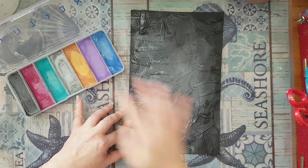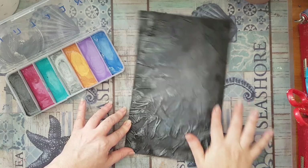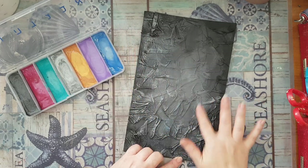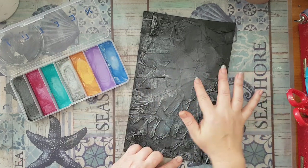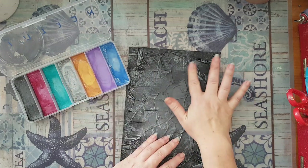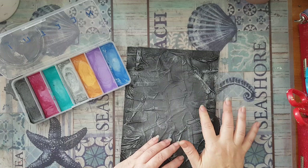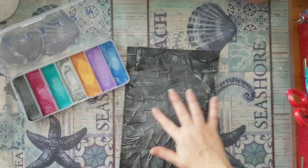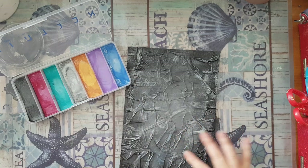I hope you can see how it's picking up the texture of the masking tape — not only the creases I've made. I'll bring it closer to the camera so you can see all the little details, but first I want to put more of my metallic wax on the background. I'm going to do it all with silver and then see where to add more of the blue metallic, because it's a little more subtle than the silver.